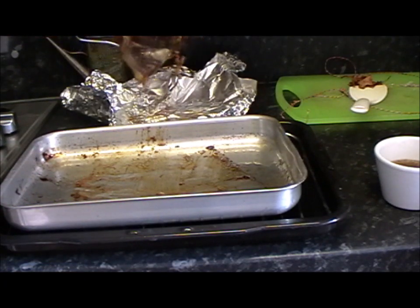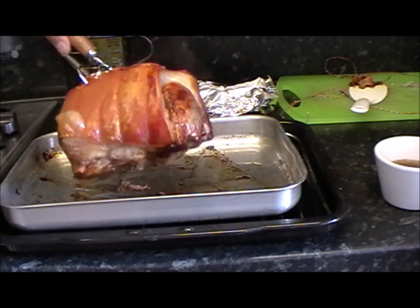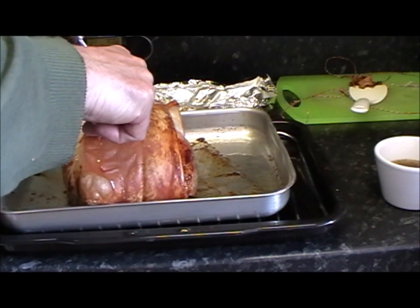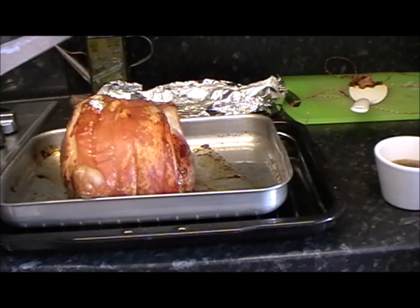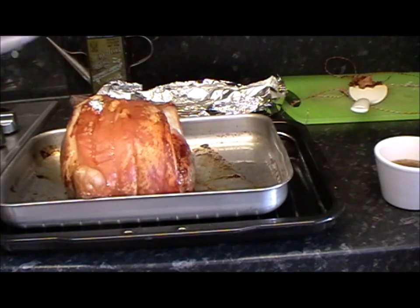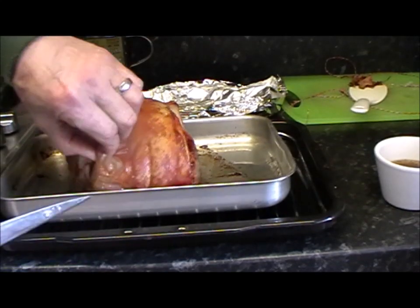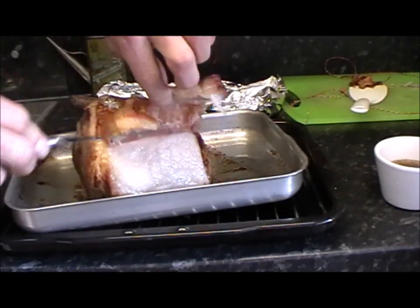So what you want to do is get the joint back in the pan. Now at the moment there's a little bit there that's started to crackle up, but here it's quite soft. So what you want to do is get a knife and just...